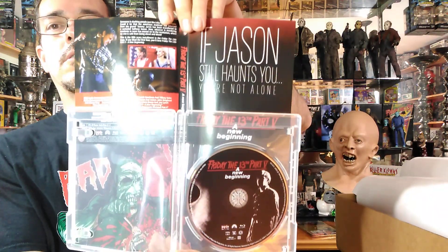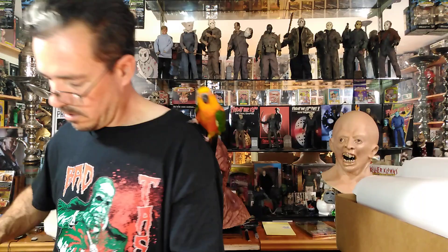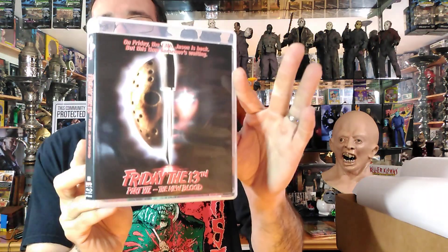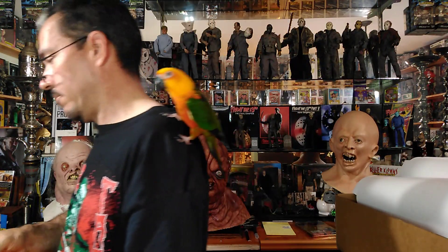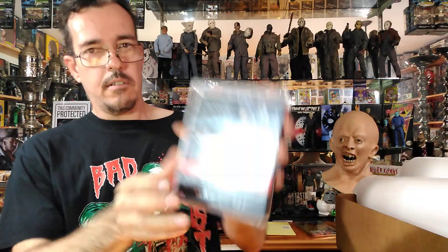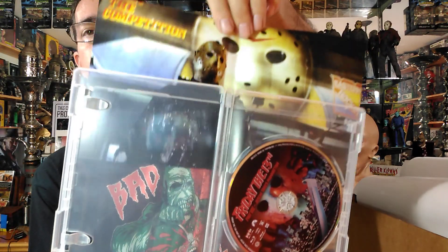There's an alternative cover inside. This is where we start with the alternative cover on the inside — just a picture. Then we have New Blood — nothing real special on the inside covers. I'm not sure why they didn't do the other covers; I'm sure somebody in another video will know why. Next is Jason Takes Manhattan — I do like that picture inside, very cool.